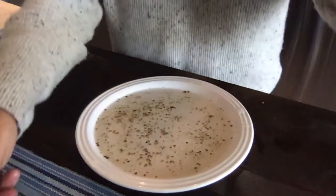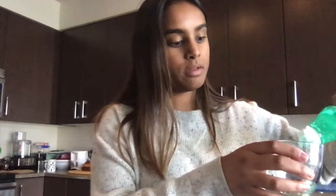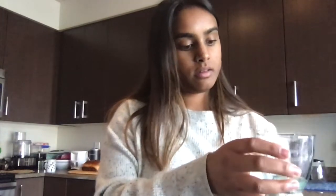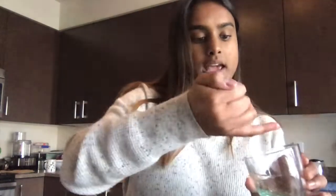Now here comes the fun part, okay? You're going to take some soap — el jabón — and I'm going to pour it into a smaller cup. And I'm going to take my pinky finger, dip it in the soap. Can you see all that soap? Okay, now I'm going to dip it into the water con la pimienta negra, and I want you to look — see what happens. What happens when I put it in the water?